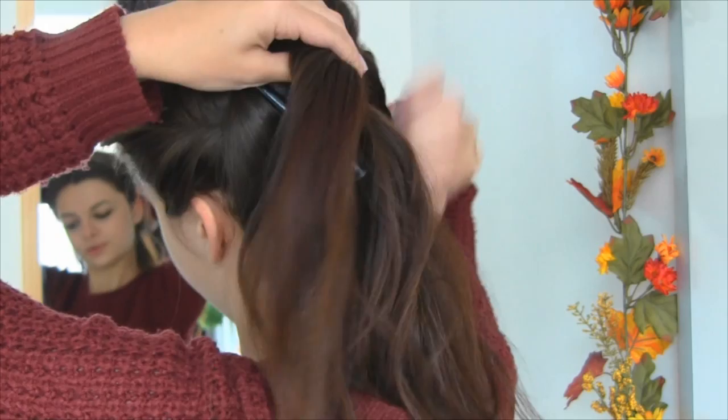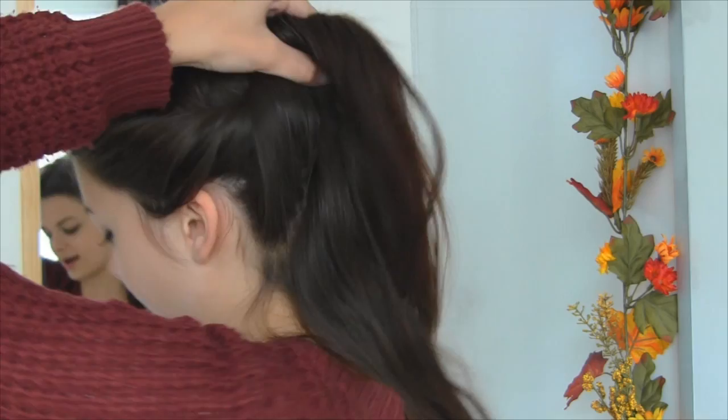So now I am going to take out this clip, pull the hair, and gather the rest of my hair up, then tie all of it together in a hair elastic.